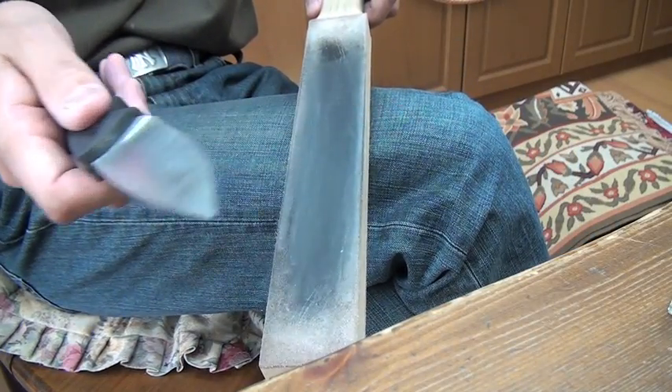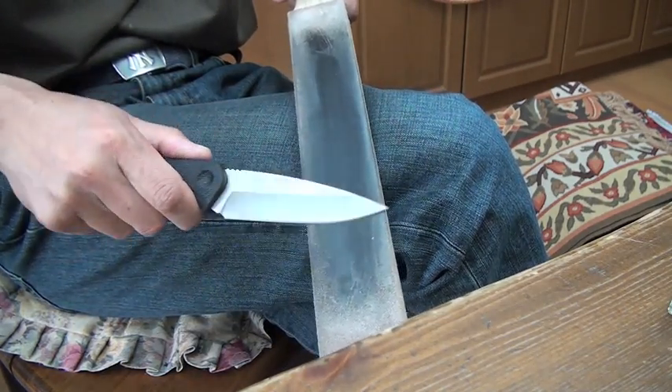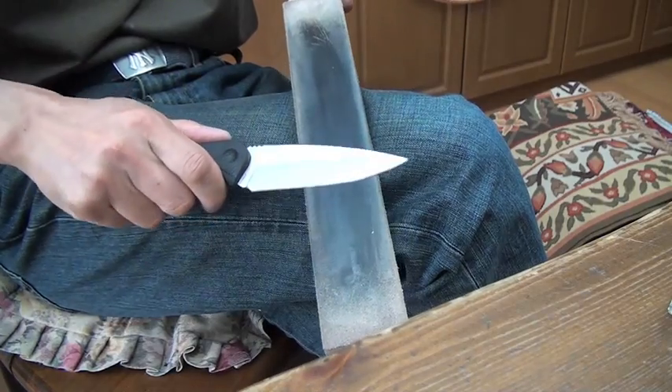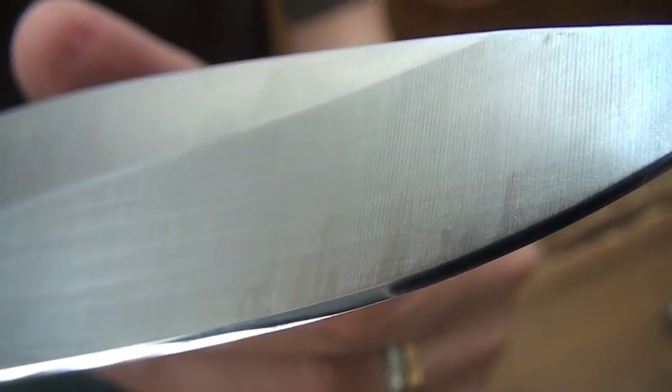Now, stropping. This is the white compound polished mirror edge. This is the bevel and the edge. Beautiful metal shining — really beautiful. Look at this mirror edge.